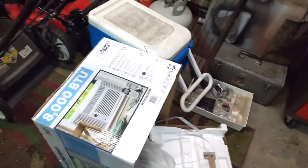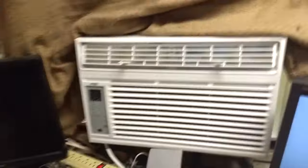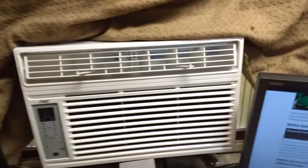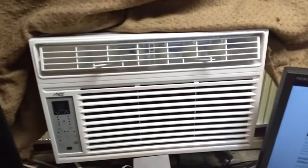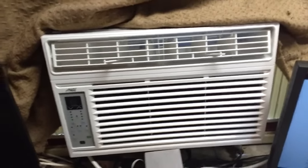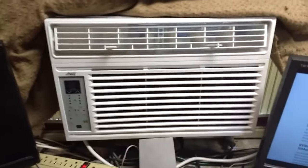If you're in the market for an 8,000 BTU window unit, I'd try a Kenmore or Admiral or somebody else. I do regret buying this, but since I drilled a hole in the back I'm not going to return it.